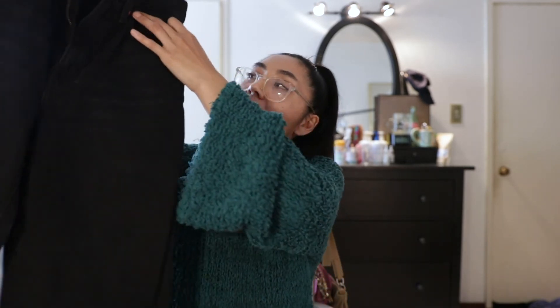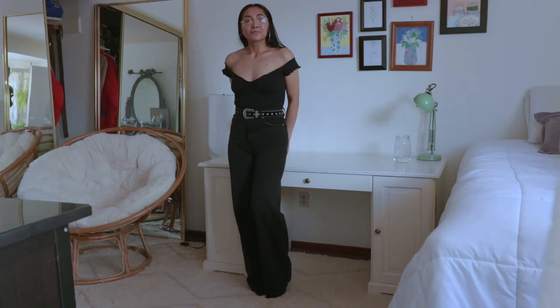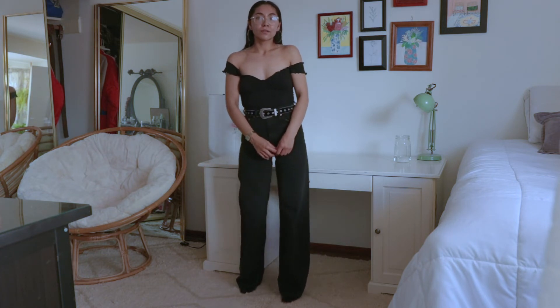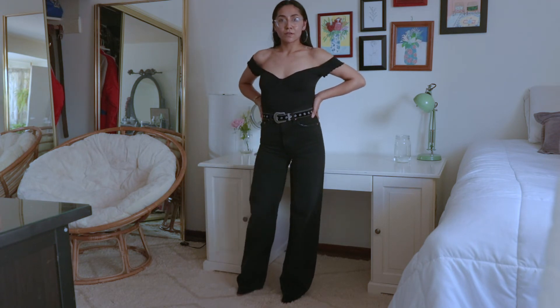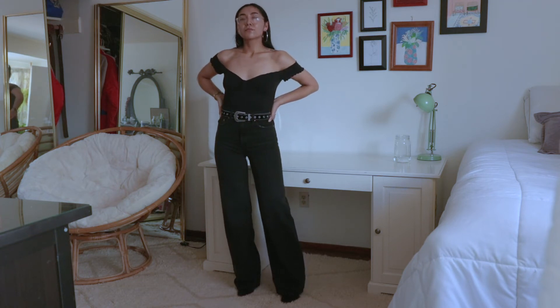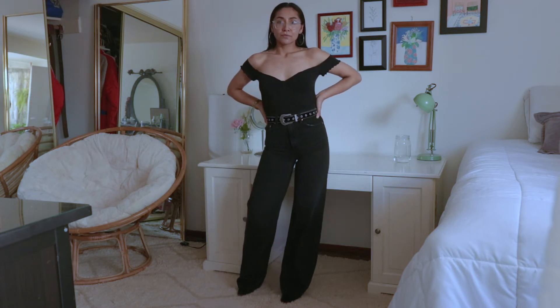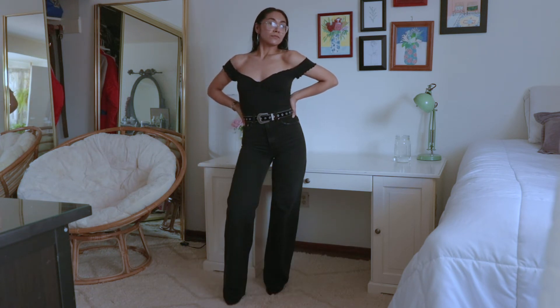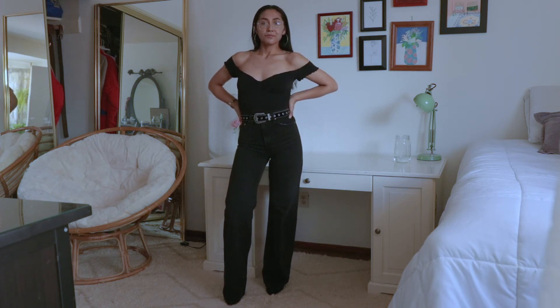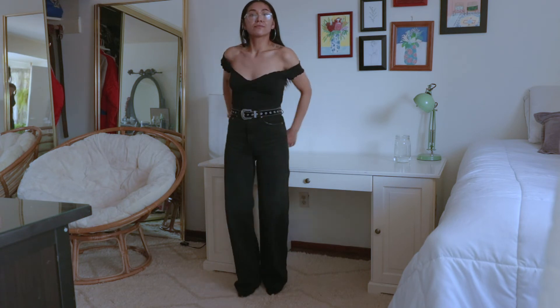Last but not least — my favorite pair of Ribcage jeans: the black Ribcage jeans in a wide leg style. These are absolutely amazing. They are very wide — at least for me, since I don't wear a lot of wide jeans. When I first put them on I thought they looked ridiculous because of all the fabric, and they're really long — I usually don't go past a 32 or 33-inch inseam and these are a 34. But when I put them on they just looked so good. I'd only feel comfortable wearing these with heels, but they make your legs look incredibly long.